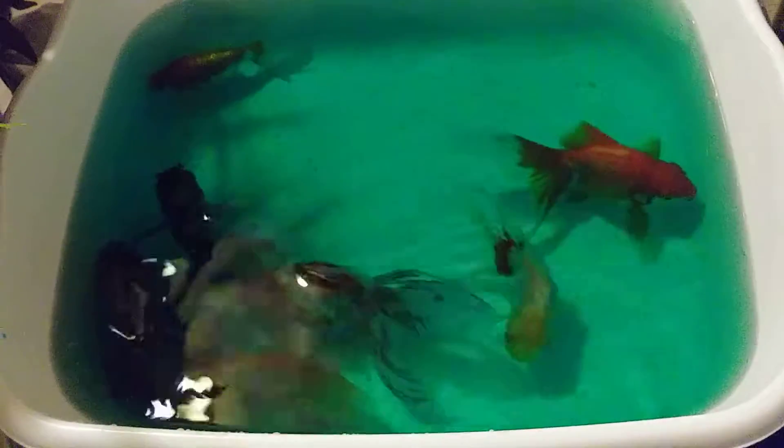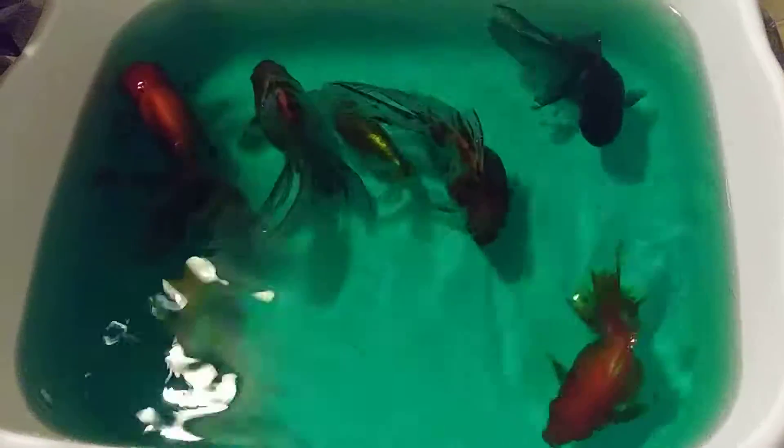I've tried Ich Guard by Tetra — it did absolutely nothing following the directions on the box. So this is my next step, because ich is not something I want to tolerate at any level. The small amounts of ich I saw on the gill covers of my two calicoes is why I'm making sure I act quickly to alleviate the problem.